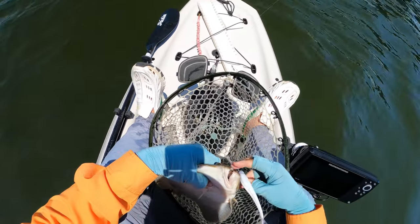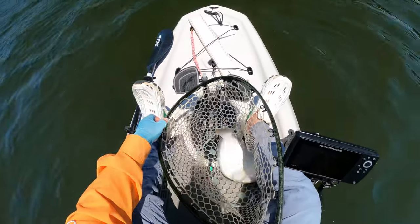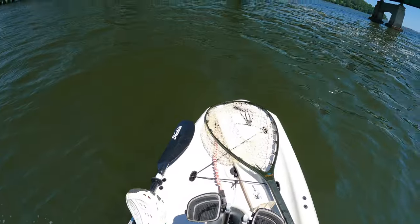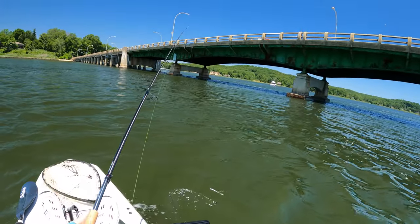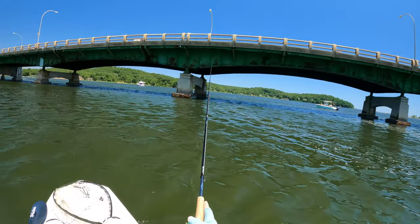I'm using the standard quarter-ounce Gamakatsu jig head with the six-inch Gulf Jerk Shad. And really, anywhere you're fishing inshore — whether from a boat, from a kayak, or just on land — this is the only setup you need. There is something magical about the six-inch jerk shad on a very light jig head.